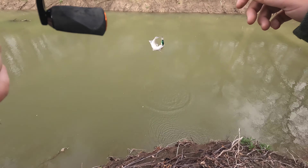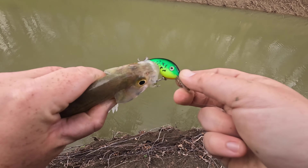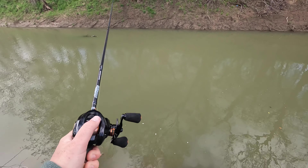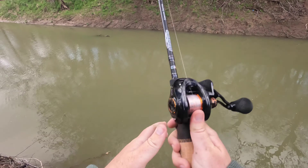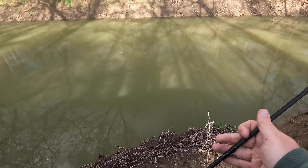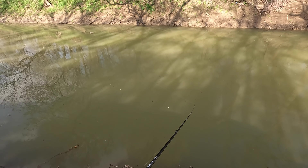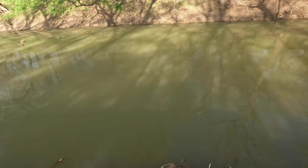Yeah baby! Feisty little fellas. I've got bigger problems - about to break this crankbait off. What do I have left? I just got that freaking tree again!